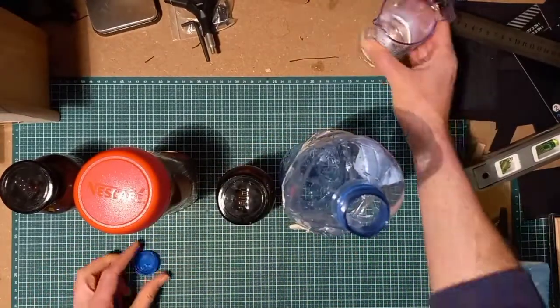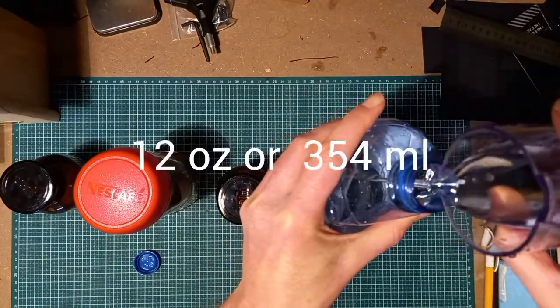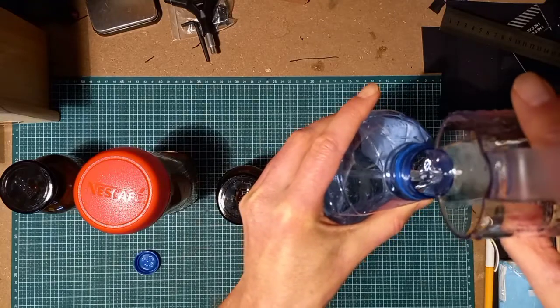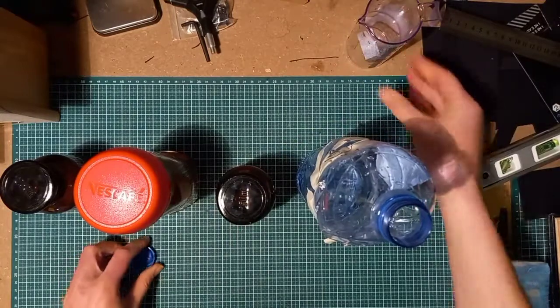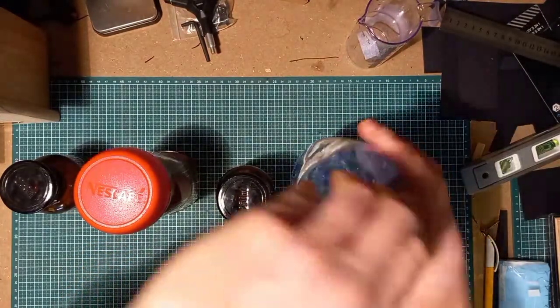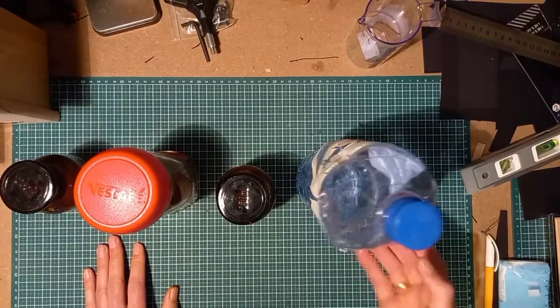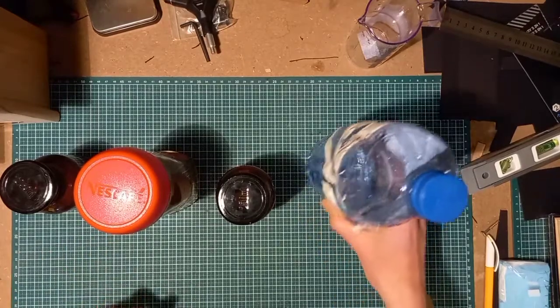You also need some water. I would say you'd need at least 12 ounces of tap water, and the best thing is to have the water heated to 20 degrees Celsius, or room temperature. But 20 degrees is the best temperature to develop pictures.